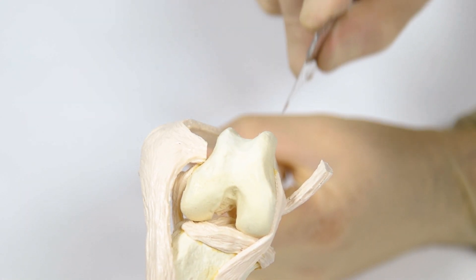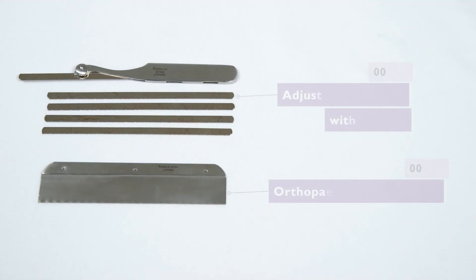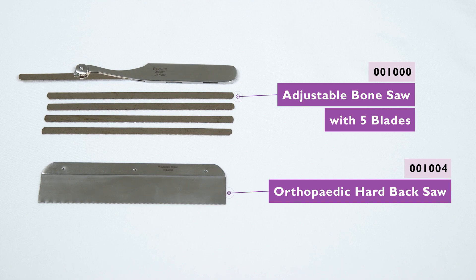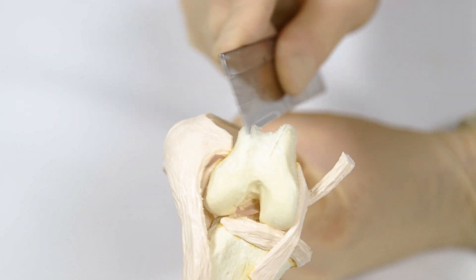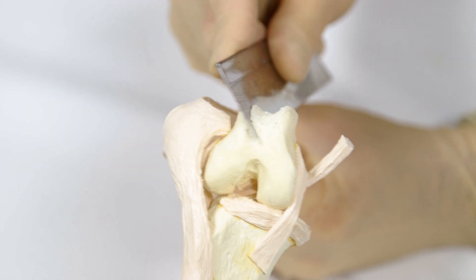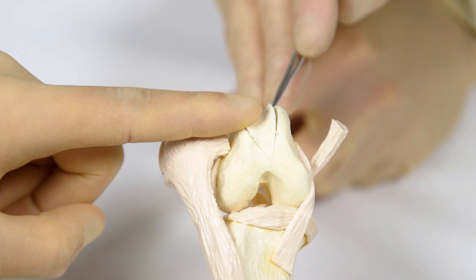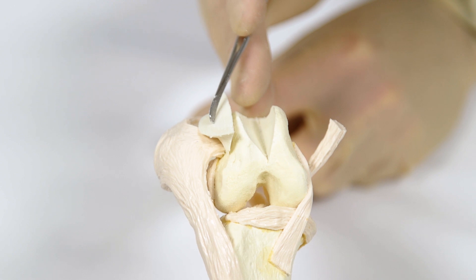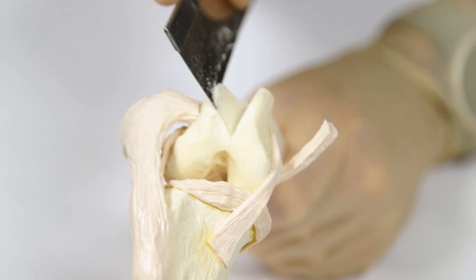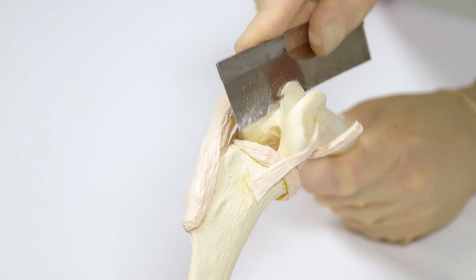A number 11 scalpel blade is used to score the highest points of the medial and lateral trochlear ridges. The score marks are used as a guide for creating an osteochondral wedge using a fine-toothed hand saw. The lateral and medial saw cuts should be oriented obliquely to meet just cranial to the intercondylar notch of the femur distally and at the osteochondral junction proximally. Once the cuts are completed, the osteochondral wedge is carefully removed from the femur. Recessing the wedge is usually achieved by making a further cut to remove more bone from either the medial or lateral exposed trochlear sulcus.